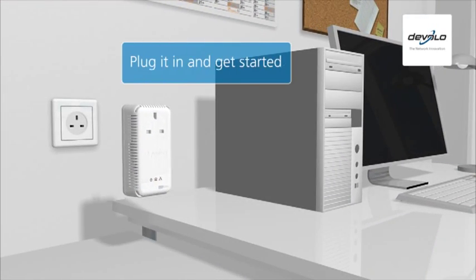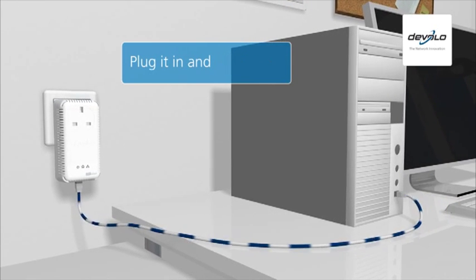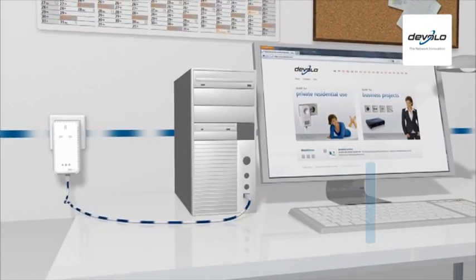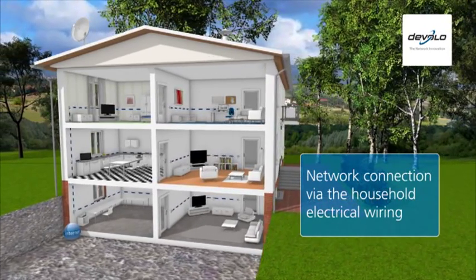All you have to do is plug the adapters into a power socket and connect them to the desired devices using the network cable provided. That's it. The power line then also becomes a data line, connecting all devices with a home plug connection to each other and to the internet.